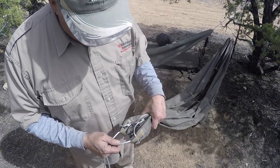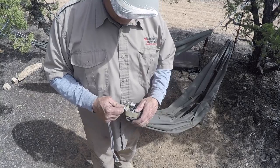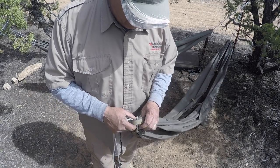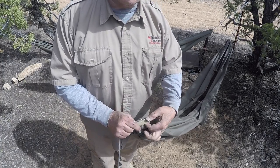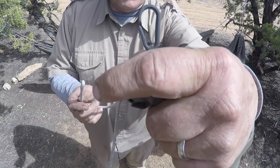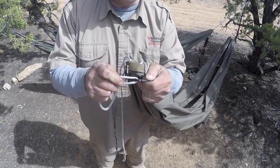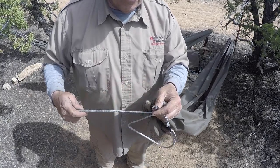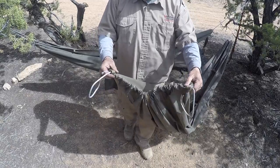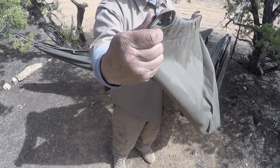This is basically how the hammock retrofit kit will come for the quick connect cords. The only difference is this is one of our experiments — I actually put a grommet in the poncho part right here and put my cord through there. If you buy a retrofit kit, the cord will just go around your tie-out strap right here. So it'll do the same thing, it'll just go around that strap. When you're putting everything away, there's a little clip right here and you just put it on there, pull it, and it'll clip itself right in.